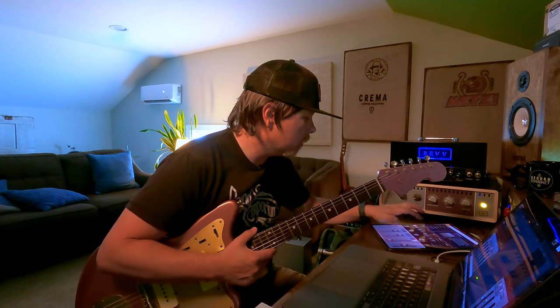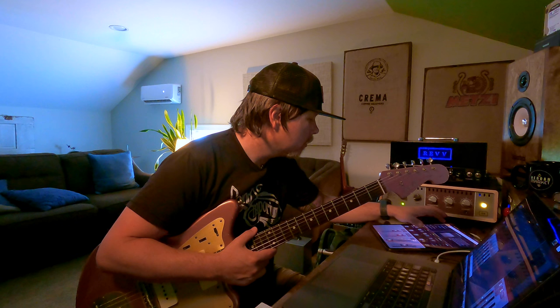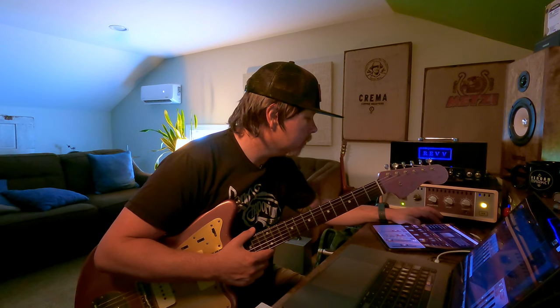Let's look at some other cabinets. So Greenback 25 Thick — how about GB25 Punch? So this is like a punchier version of what we were just hearing. Okay, let's hear that versus the REV. Here's the REV again.